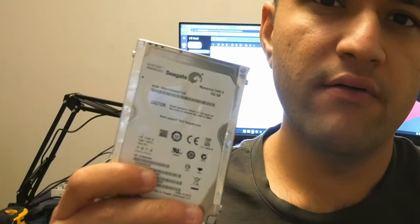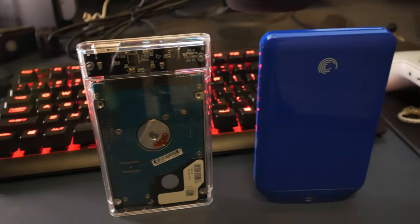This is an internal hard drive, normally used in laptop computers or in some external hard drives by brands like Seagate. In today's video, I'm going to show you how to convert your internal hard drive to an external hard drive. Anyone can do it, so let's get started.